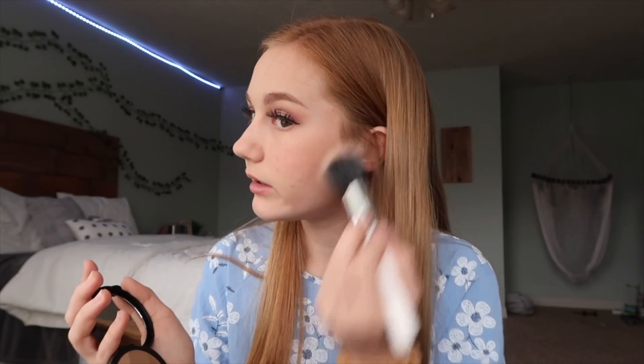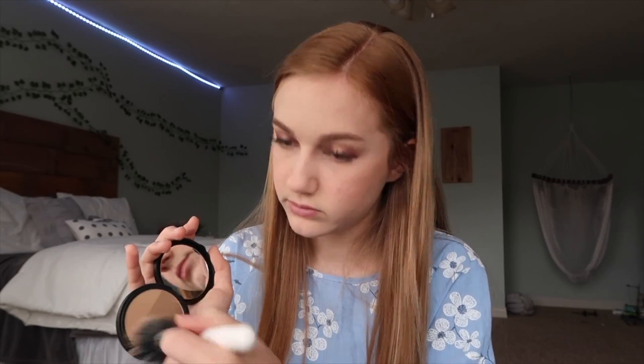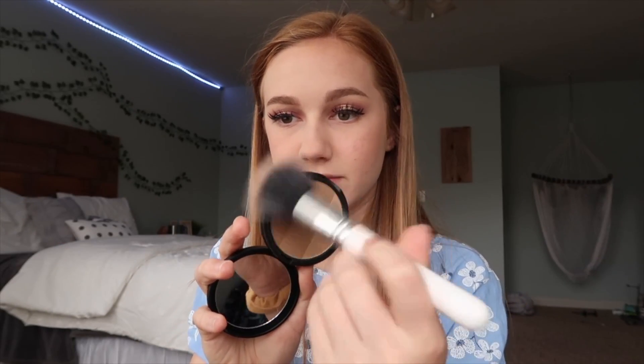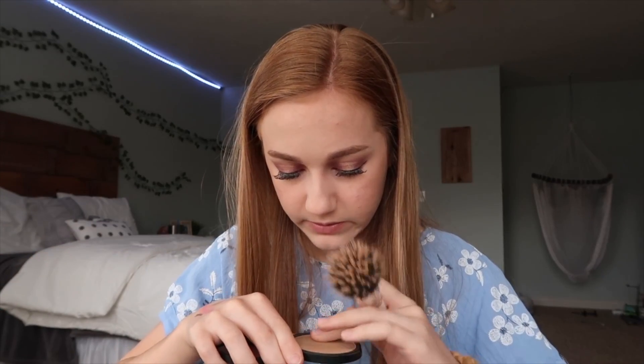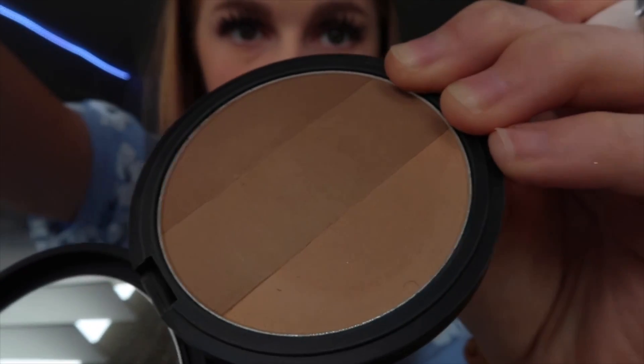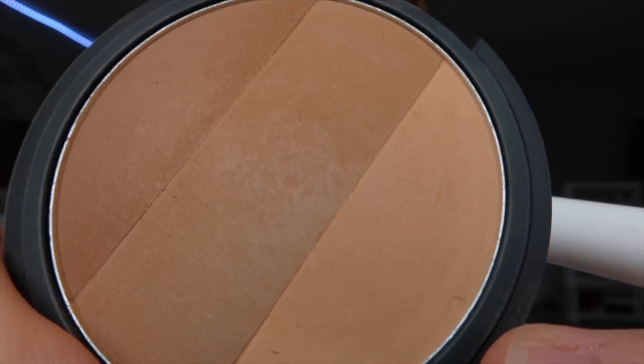Okay, this actually isn't very pigmented. There's like no pigment at all — what the heck? I expected this to be like crazy pigmented. There's like nothing there. I'm so confused. This is so weird because when I rub my finger on it, little hairs are coming out. I hope the camera can pick this up. Oh my gosh, there's one right there. Well, I'm not going to use that. This even had like a nice mirror and everything, but I'm going to go ahead and use my own bronzer.